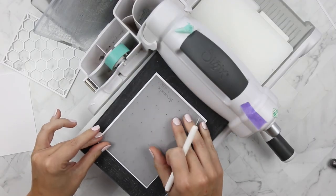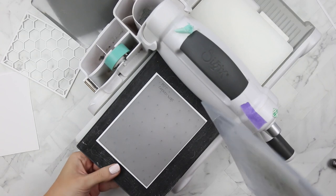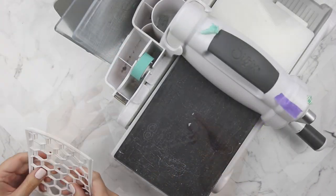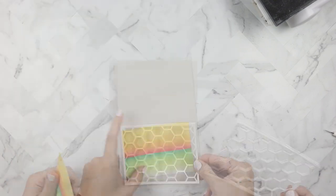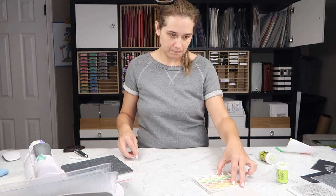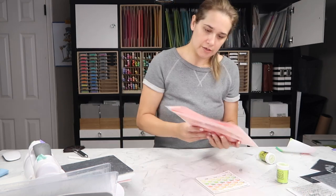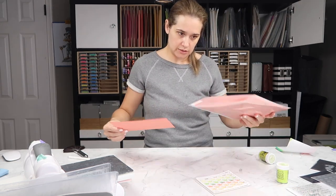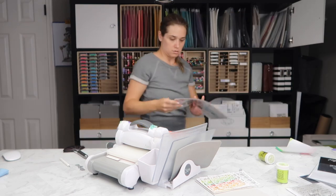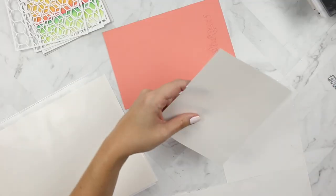First things first, let's finish the card. I'm going to cut this out four times so I have four of these chicken wire coverup dies. I'm looking at it and I set it aside — if I can't figure out what I want to do right away, I set it aside and move on to another area of the card. Then I come back to it, and usually I have an idea.